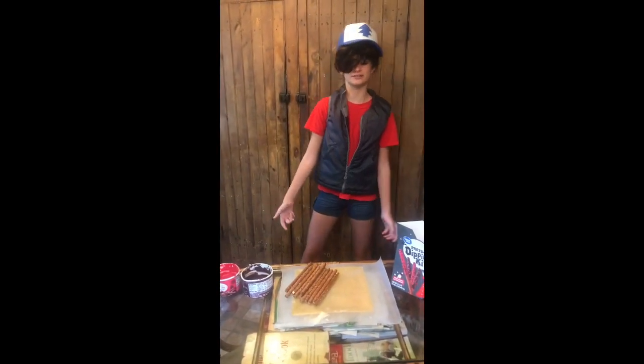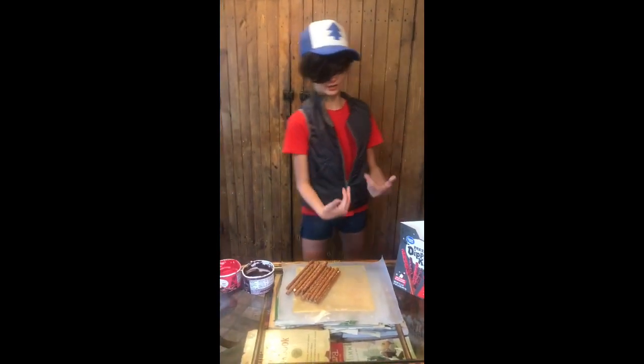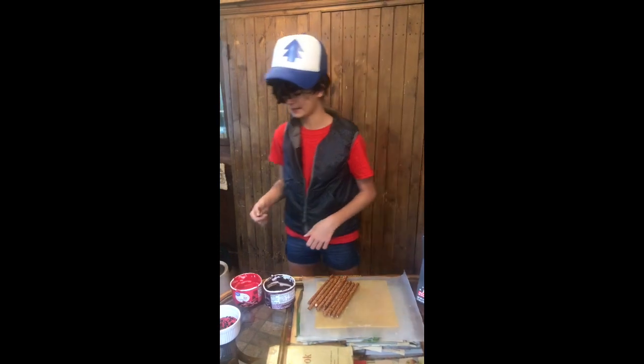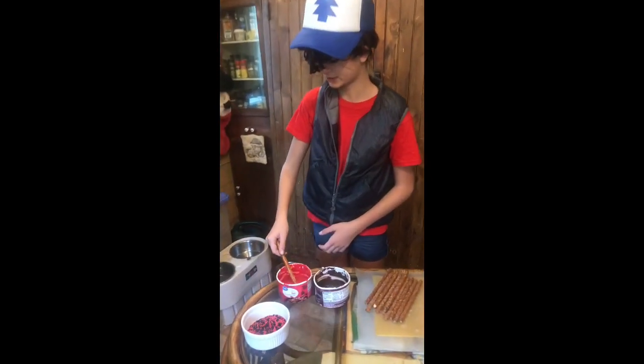Hello everybody, welcome to Great Falls Kitchen! Today we are going to be pretzel dipping for a Halloween special. First, you take your pretzel and dip it — I'm going to do a red dip — and dip the pretzel into the wafer.